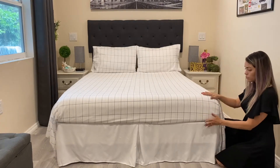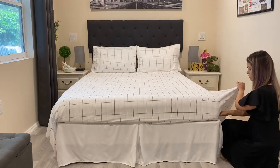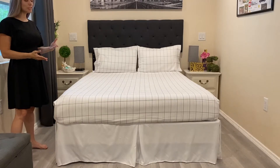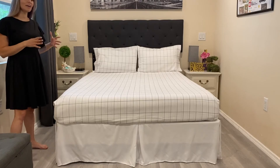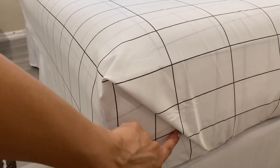It goes really nice with a white skirt and I'm going to do my hospital corners. Hospital corners are all done — it takes a little bit of time but I really like the way they look.